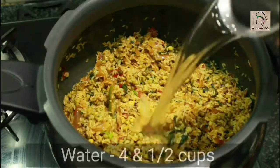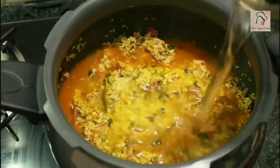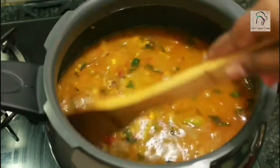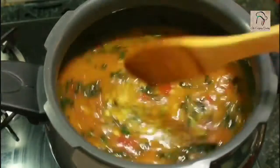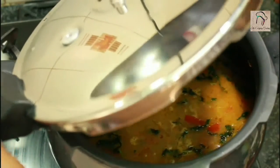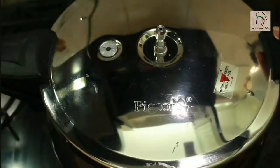Now for the water — I am going to add 4 and a half cups of water. Usually for 1 cup of parboiled rice we add 3 cups of water, but here we have added green gram, so additionally I am adding 1 and a half cups of water, making it 4 and a half cups total. Bring it to a boil, close the pressure cooker, and pressure cook for 4 whistles.